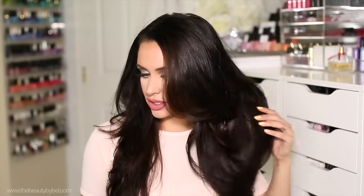Hi everybody, thank you for watching. In today's video, I'm going to show you how I cut some layers into my hair.